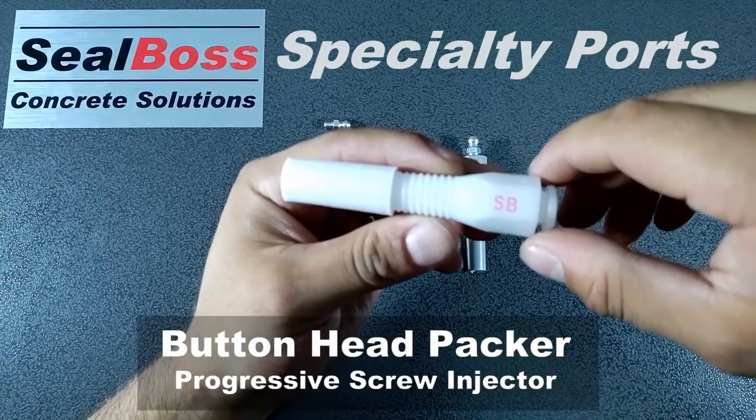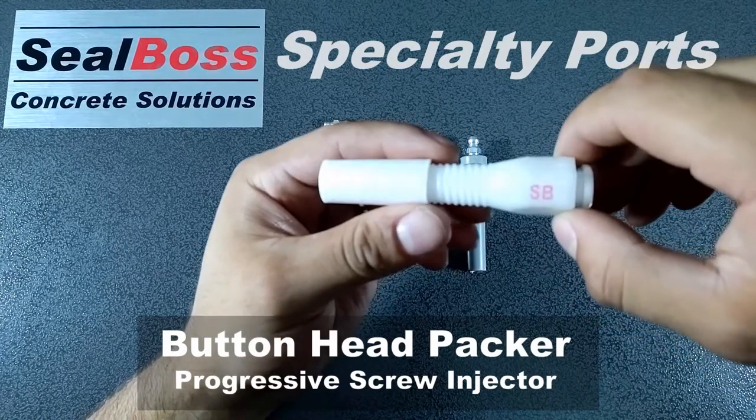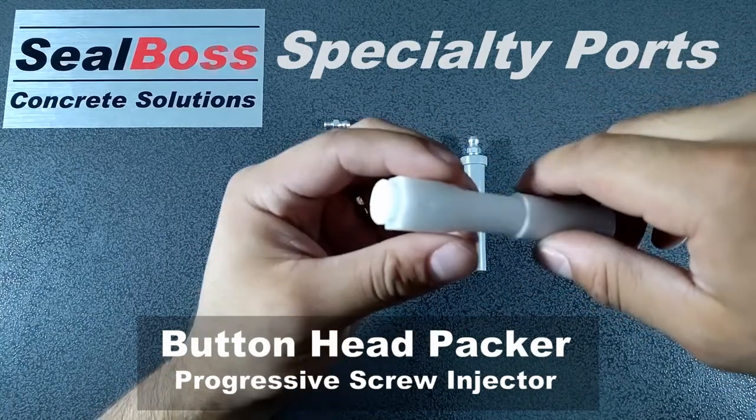So if you're injecting curtain injection, blanket injection, or any slab lifting injection applications, this would be the packer to choose.